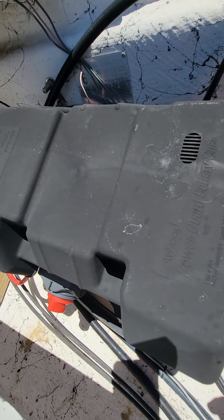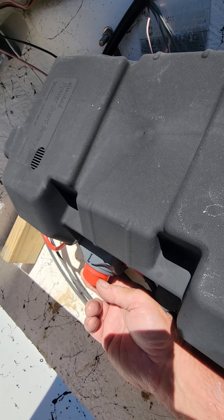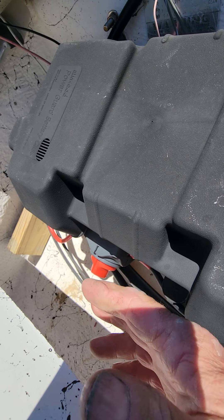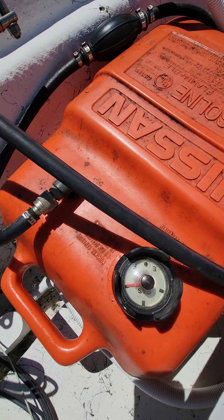Next is the battery switch. The battery is normally in the off position. When you're ready to use it, flip it straight up and down — now the battery's on and everything's turned on.